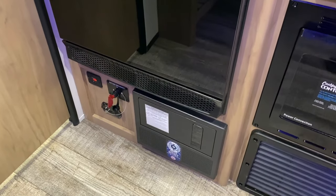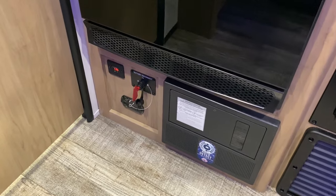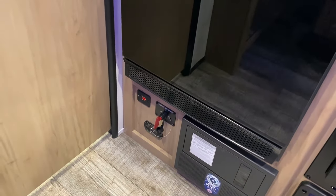Underneath the refrigerator we have your breakers and fuses. On the left, that red key is a 12-volt cutoff switch that will kill all 12-volt power to the battery. There's also a CO2 detector and your volt meter.